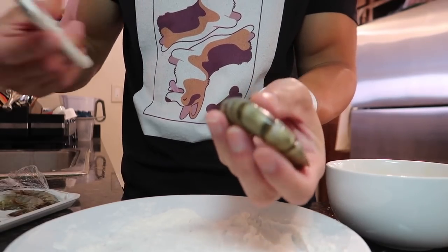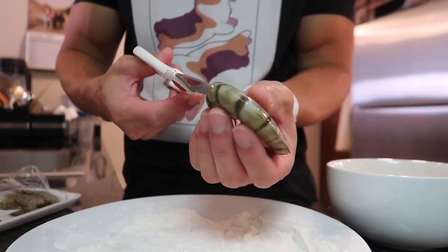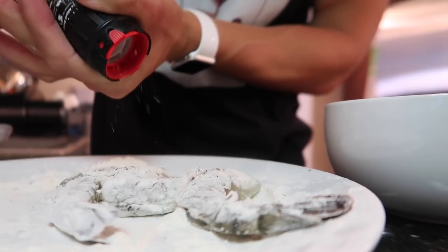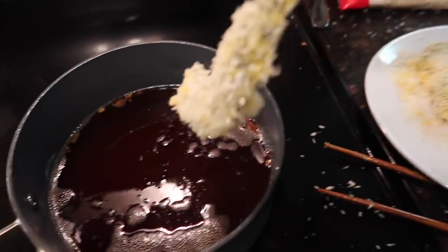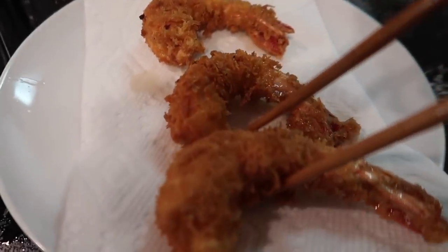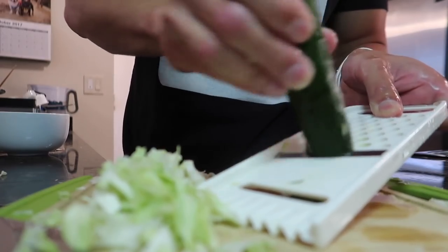Shrimp. A little shortcut instead of deveining the whole thing is just take scissors and cut through the back. Next let's peel the shrimp. Stick the shrimp in the flour, egg wash, bread crumbs, then into the oil. Next we're gonna grate some cabbage - if you don't have a grater you can always chop it. I'm also gonna slice up some Japanese cucumber.